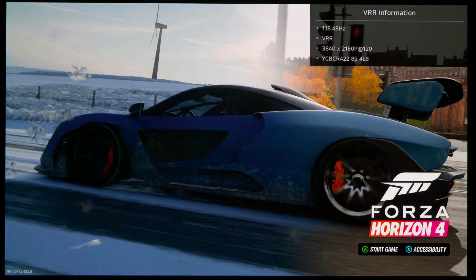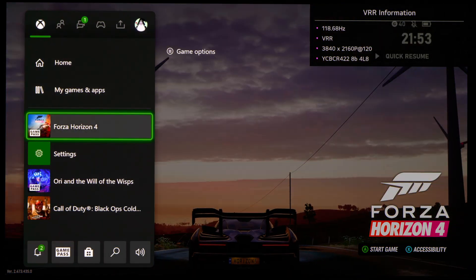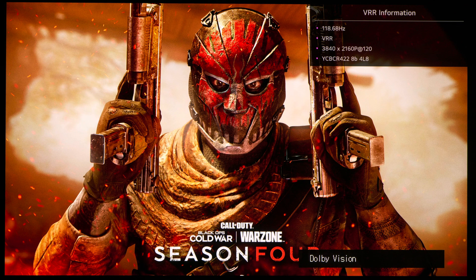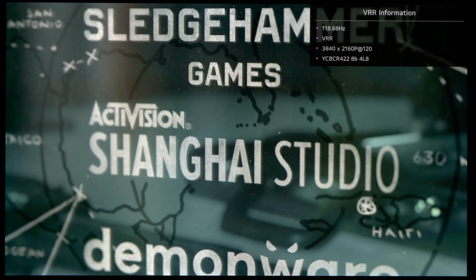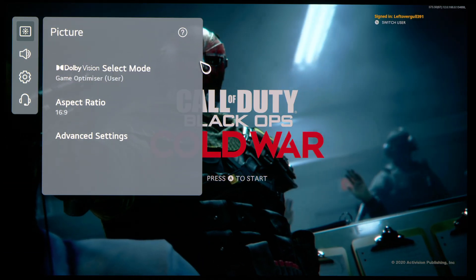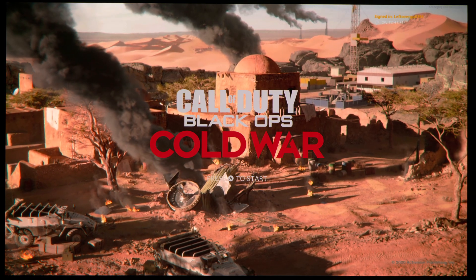So it is indeed working, at least from this game. Starting Call of Duty Black Ops Cold War — I don't have any sponsorship deal with it, but I use it because it goes into a very nice cutscene from the off without needing to press any buttons. You can see that it is still in Dolby Vision, and it is in Dolby Vision Game Optimizer mode. It works, as you can see.